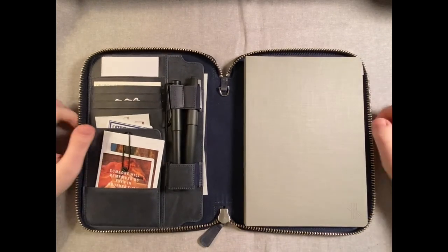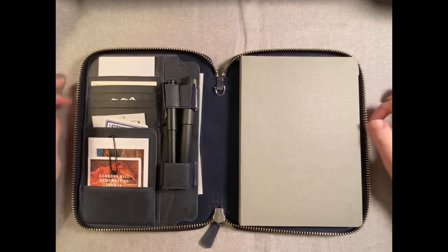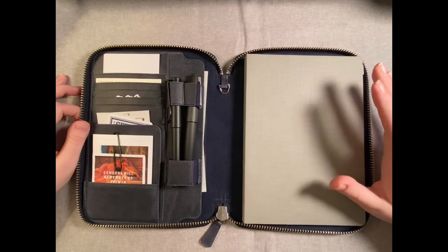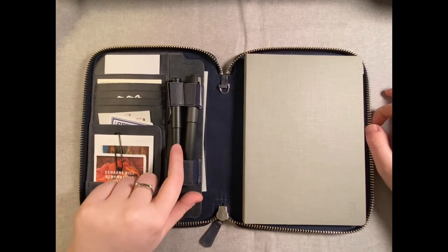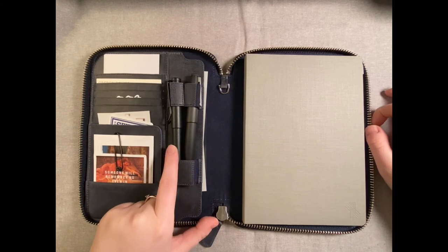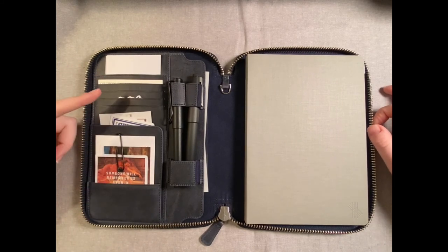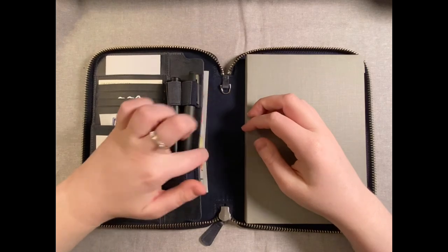Van Ness came through — they picked one out for me and it was good. So this is how I have mine set up currently. I have my Musubi Atelier journal over here on the right side. I have two pens — my Lamy 2000 and Lamy Safari All Black Edition. And then I just have some stickers and flat ephemera over here, and then a pocket under here.